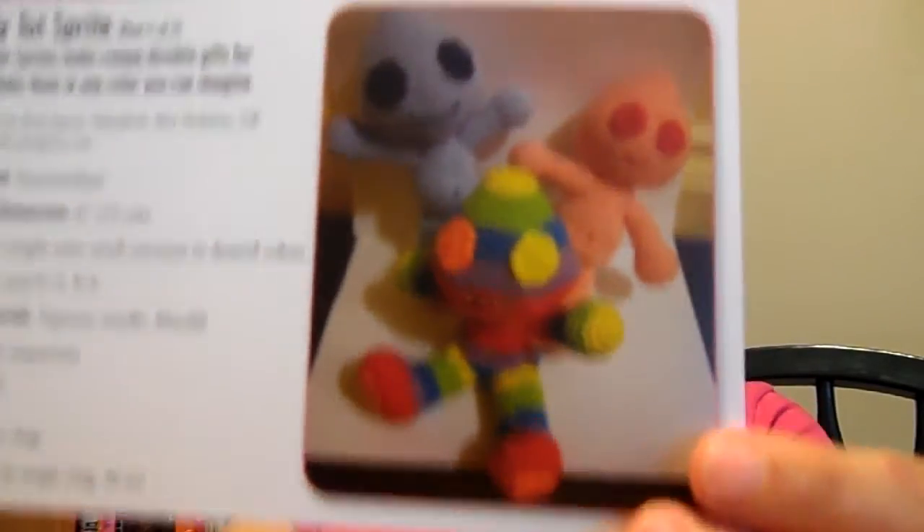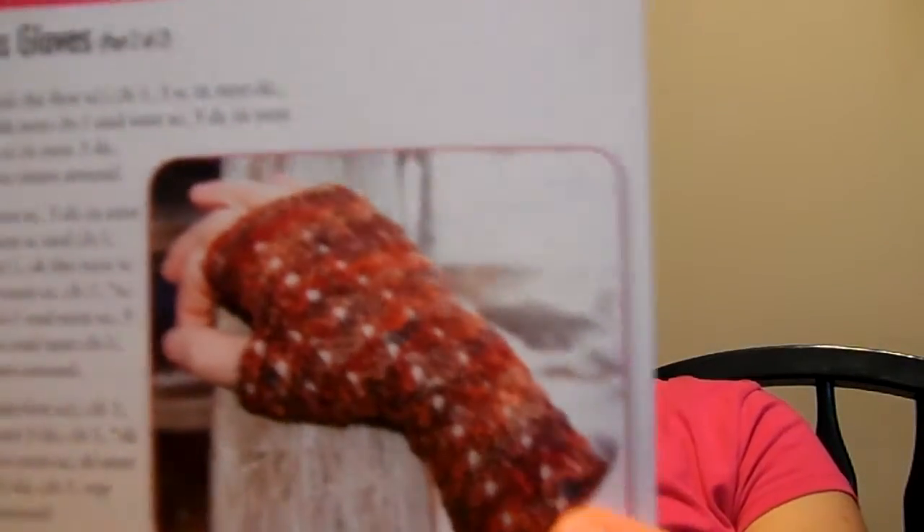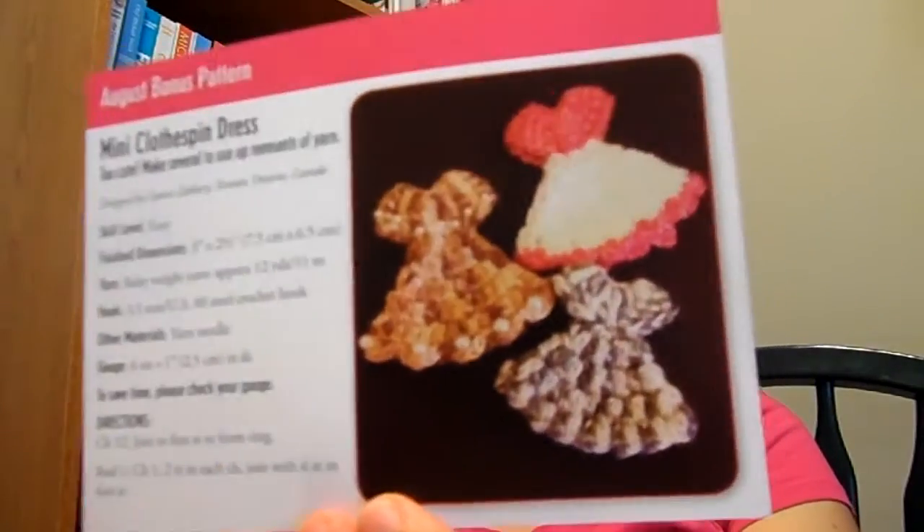The 12th, 13th, and 14th is a doll blanket. 15th and 16th is part 2 of the blanket. The 17th and 18th is something called a jelly tot sprite — I have no idea what that is and it's kind of weird looking. The 19th, 20th, and 21st is part 2 of the sprite. The 22nd and 23rd is elegant fingerless gloves — a lot of fingerless gloves things. The 29th and 30th is part 2 of the hat. And the August bonus pattern is a mini clothespin dress — those are pretty cute.